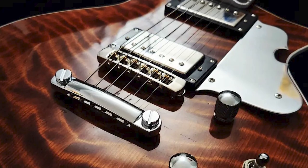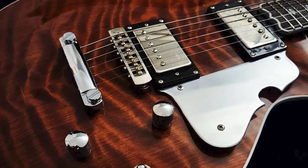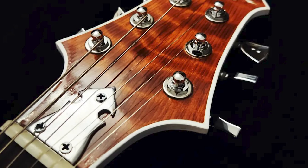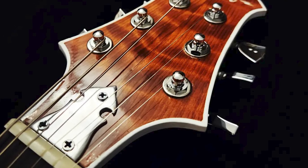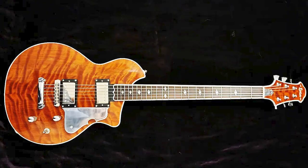He did an awesome job flaunting those beautiful patterns of maple. The stain is just perfect. You could just stare at this beautiful piece of art all day. He also designs his own truss rod cover, which is really cool and unique. Overall, this guitar is a perfect 10.